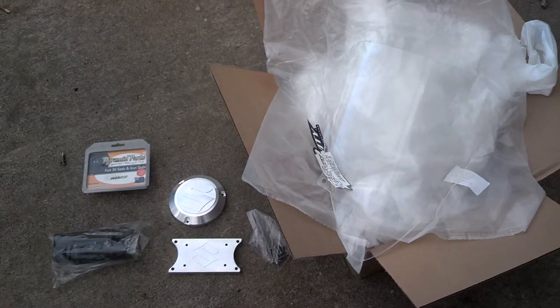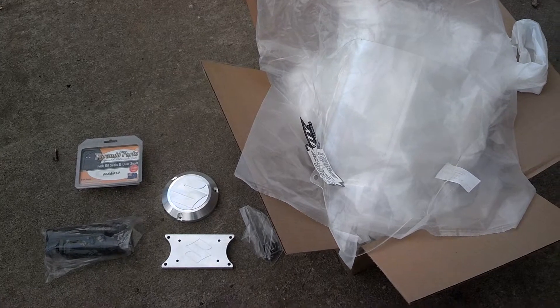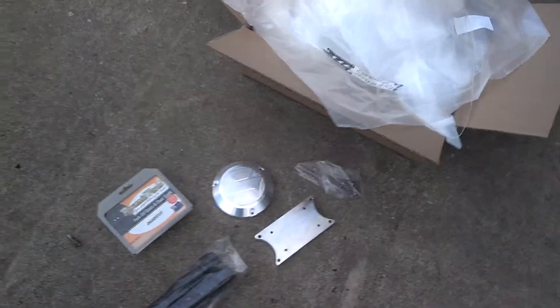I had a set of Katana rims that we sent out to Chrome Pros out in Texas a couple weeks ago. They brought them back in about two weeks and had them chromed, looking really, really good. So I'll go over that here in just a moment.